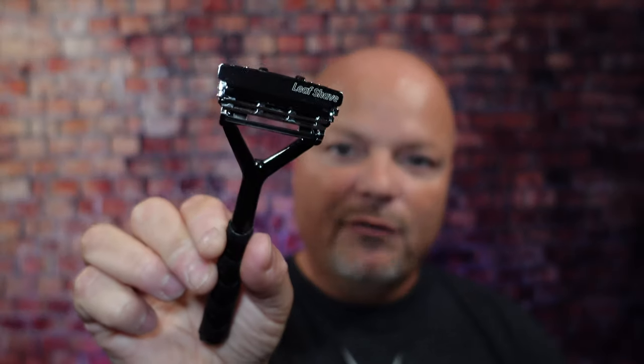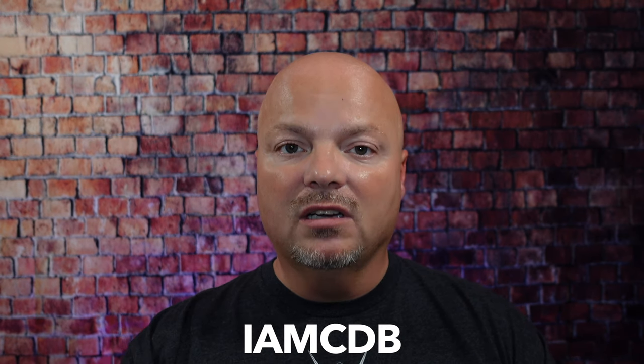Hey there folks, and welcome back for another video. I'm your host CDB, and thanks so much for joining me today. As always, before we get into the content, a word from our sponsor, Leif. This video is brought to you by our good friends at Leif. I love using the Leif and the Twig, which you've seen me use many times on the channel. Use discount code IMCDB to save 5% while shopping with the good folks at Leif.